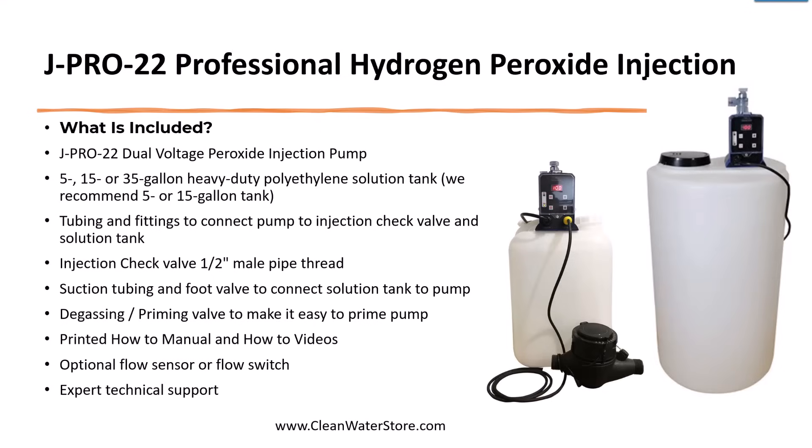The JPRO 22 system comes with the dual voltage pump, your choice of five, 15, or 35 gallon solution tanks, all the tubing and fittings you need to install the system, as well as a printed manual and how-to videos. We also offer expert technical support and we've helped thousands of people set these up on their system over the years.